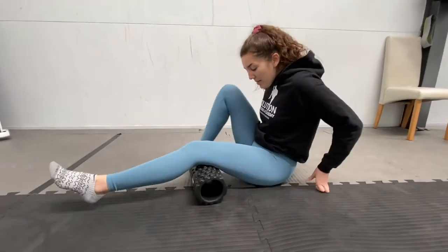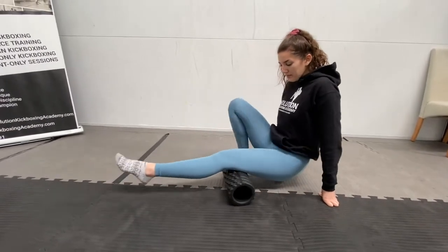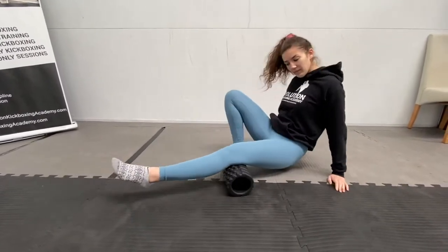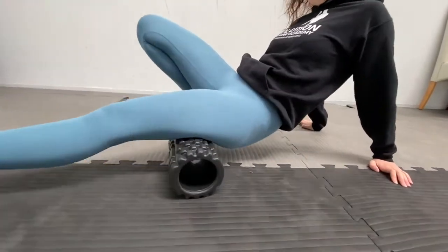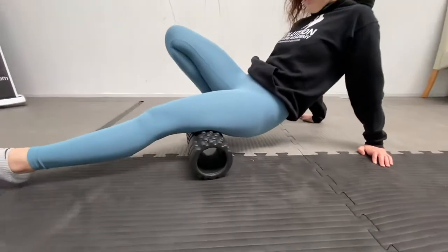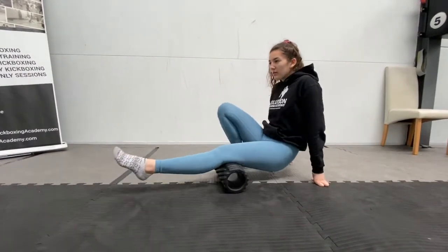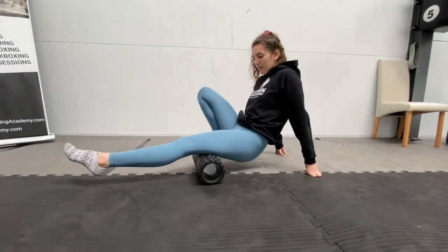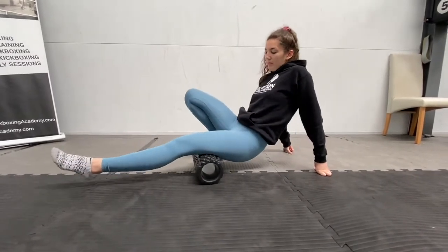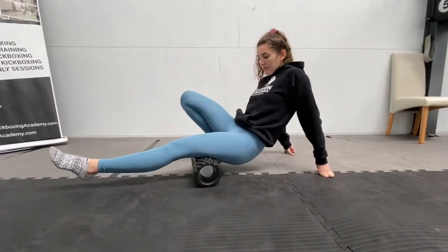And switch over to the other leg. Same thing on the other leg, rolling all the way down the hamstring. Last part now — just keep rolling out the hamstring. Almost finished. 10 more seconds. And time.